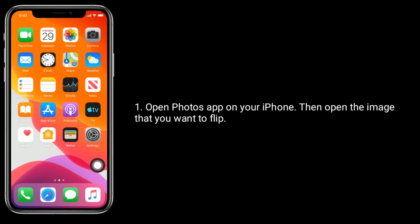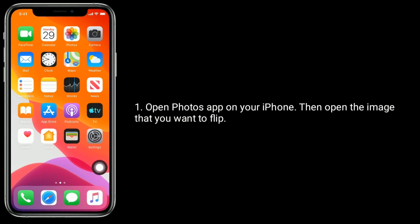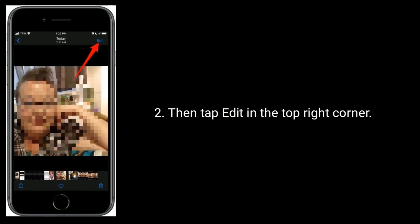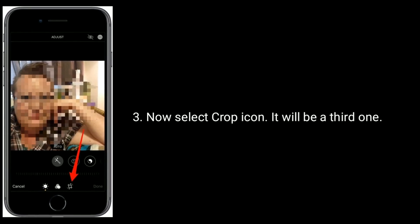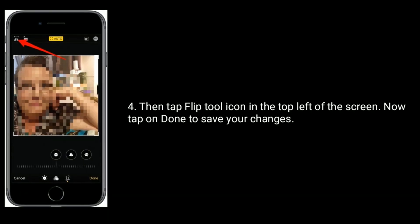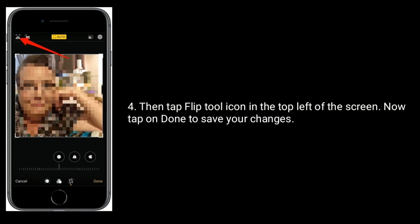Open Photoshop on your iPhone, then open the image that you want to flip. Then tap Edit in the top right corner. Now select the Crop icon — it will be the third one. Then tap on the Flip tool icon in the top left of the screen. Now tap Done to save your changes.